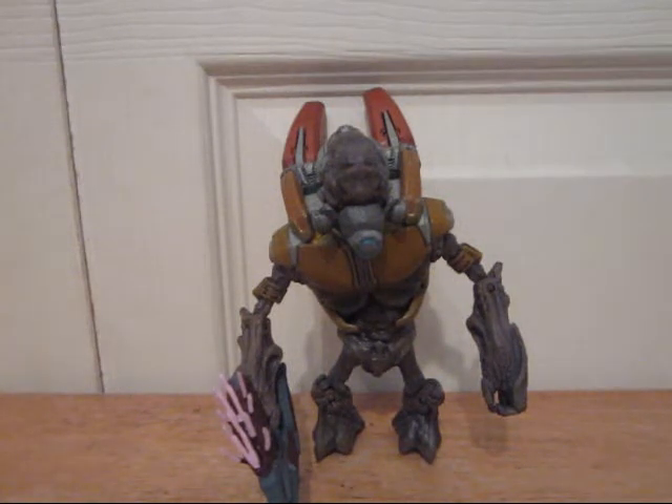Hey guys, it's Halo Addict 3 with my newest Halo Reach figure. This video is going to be for the Grunt Major from Series 4 of the Halo Reach figures.